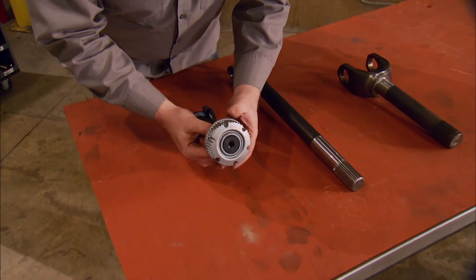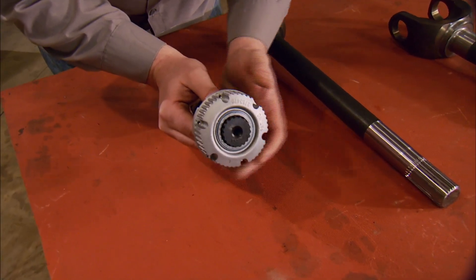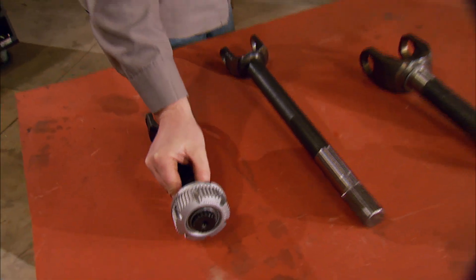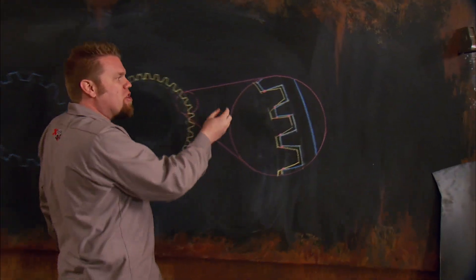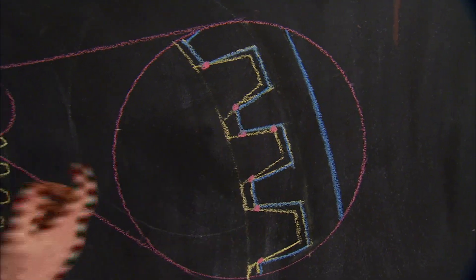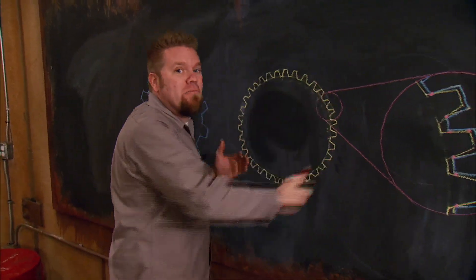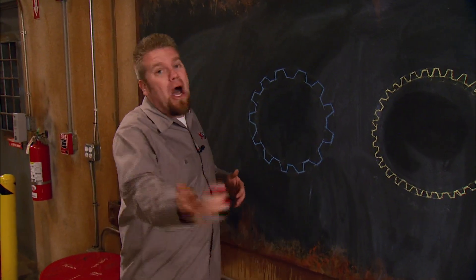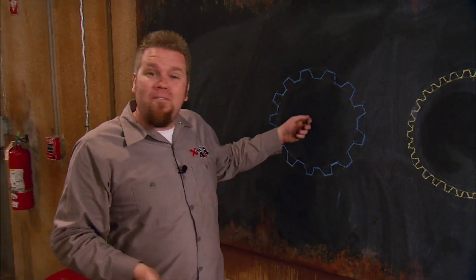Some of you are probably wondering why we always go with higher spline counts. When you slide an axle shaft into a gear, it may look like all the teeth have lots of area to bite onto, but if you were to look at that with a microscope, you'd see that as the shaft turns it's only contacting the gear in very small spots. Those small spots add up when you have 35 splines on that axle, giving you a lot of contact patch and therefore a stronger axle. The opposite is true in a low spline count axle — not a very big contact patch, therefore not as strong.